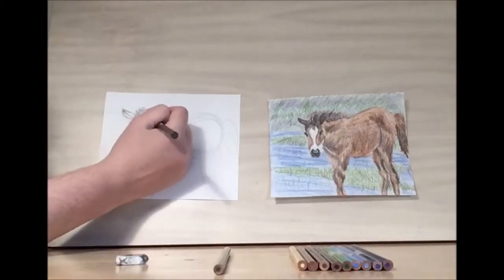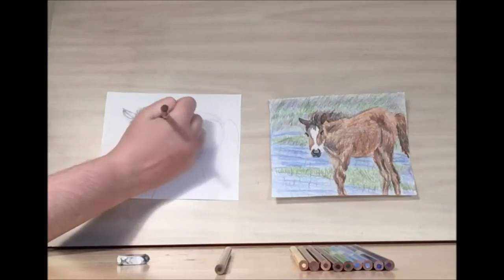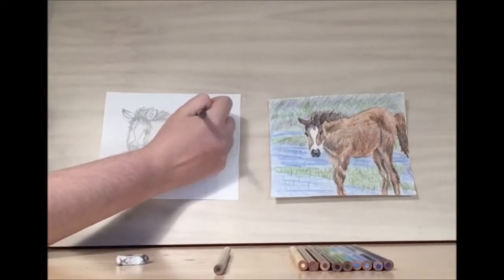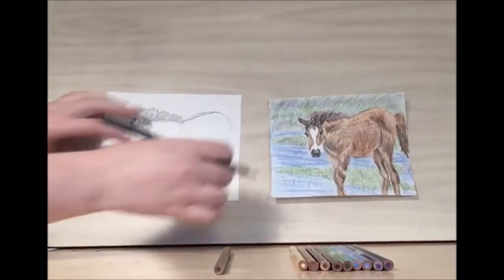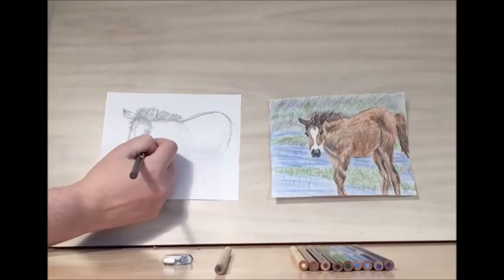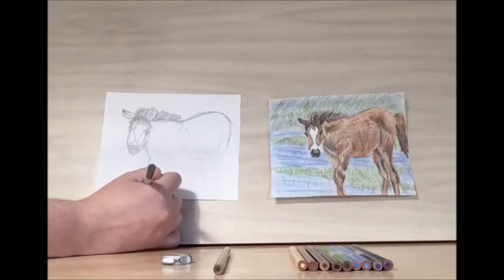Once we've established the head, then we'll go in and work on the rest of the body. The mane comes down the first half of the body, then we have the body extending out a bit. It comes out about here, then we'll go down. This pony or horse has a lot of muscle, so we want to make sure we include the muscle.